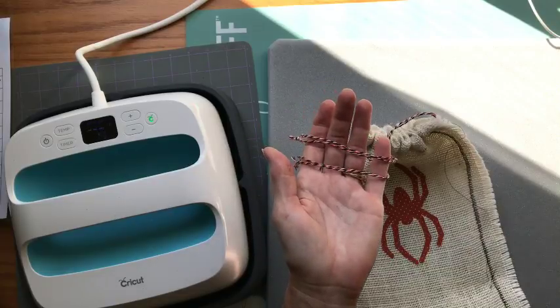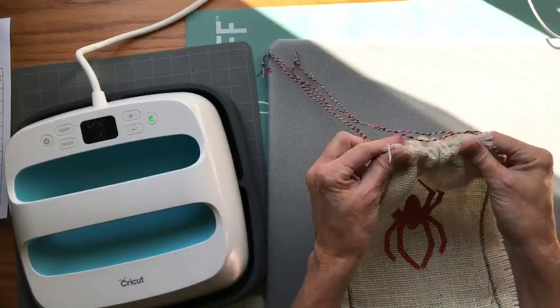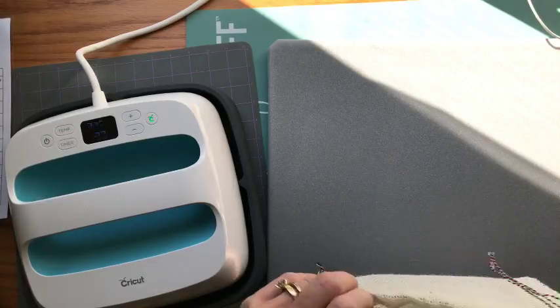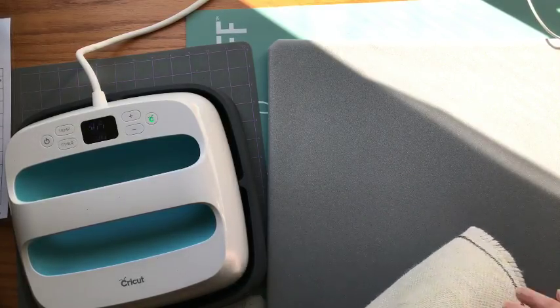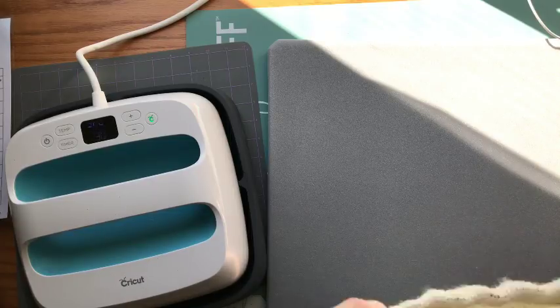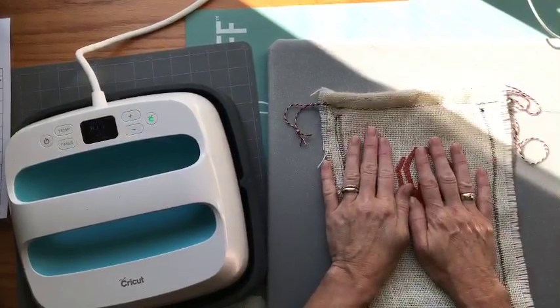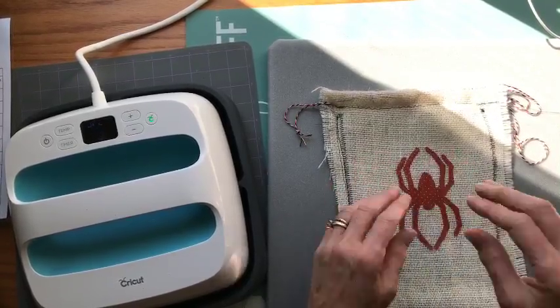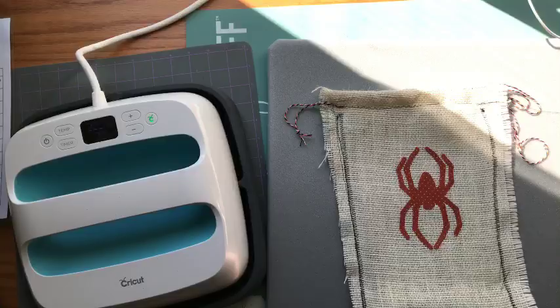The Steady Betty is $39.59 at JoAnn's — that's a great deal; I paid $46 on Amazon. Anyway, if you just got your Easy Press or this is your first time watching one of my videos, please subscribe and join us over in our Facebook group called Cricut Easy Press Iron-On Education and Inspiration.